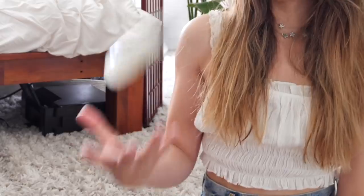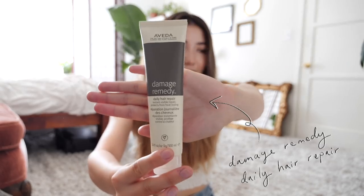So here is where we are starting as a base for all of these looks. We're gonna be applying Aveda's damage remedy to freshly washed hair that's still a little bit damp. This is a nice little leave-in treatment that's gonna help tame down any frizz and split ends that I have from my hair being lightly fried by dyeing it about six different times.